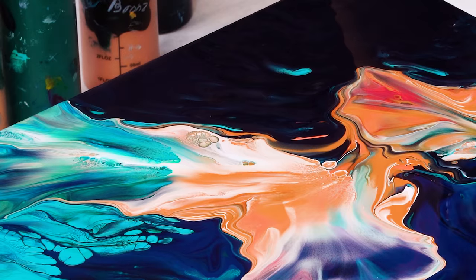This is gorgeous! Hello my creative friends, Olga Sobi here. Welcome to a new acrylic pouring video. In this video, I'm going to show you how to create a beautiful golden flow on a multi-color base.